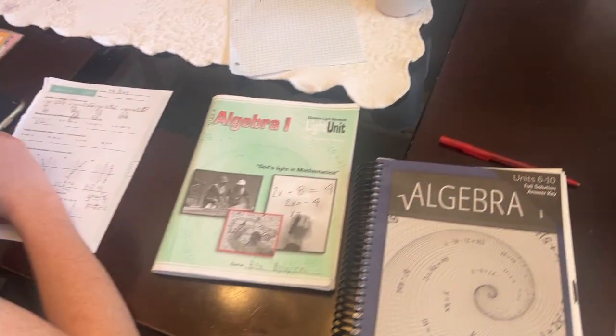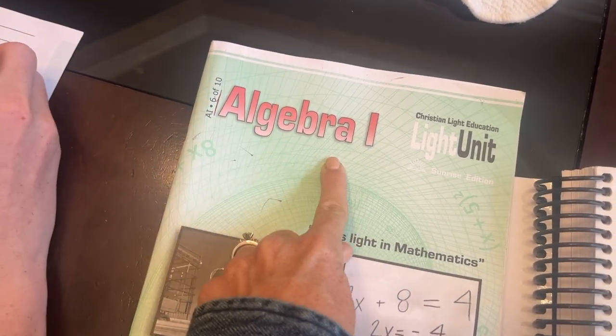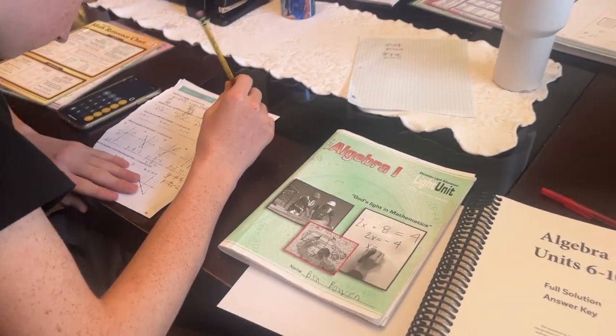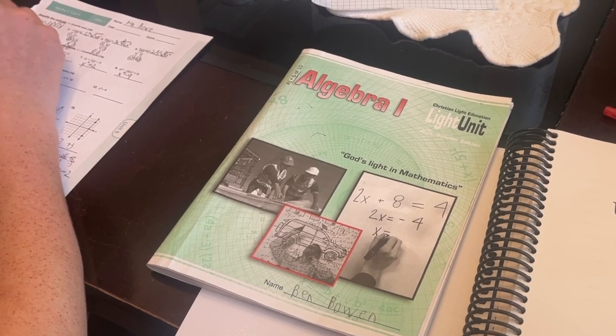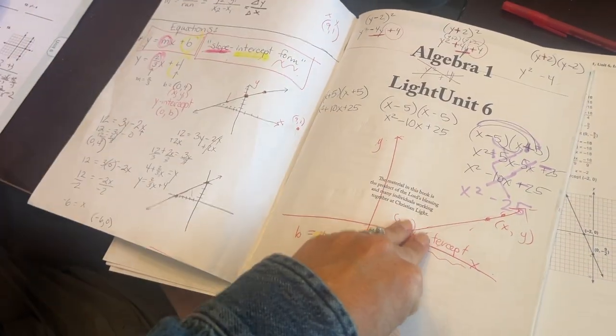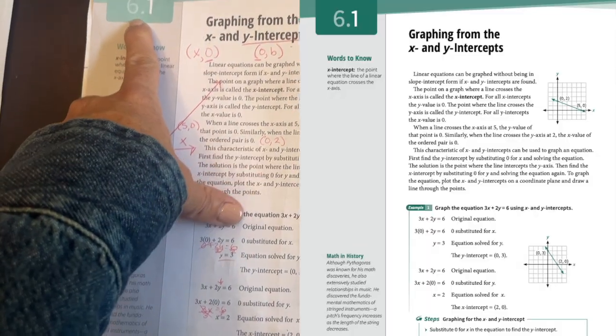Let's look at algebra. I was so excited when I had a child who finally got to the high school level. Ben is on light unit 6 of 10 — six-tenths of the way through his algebra year — and it has been wonderful. For all of you who question whether Christian Light Education is good enough at the high school level, let me tell you it is. Right now we've been working a lot on slope-intercept form. It's been a challenge, so there's a lot of red, but we're doing well.